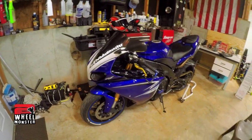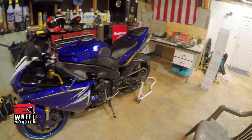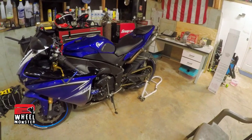It's your boy 2wheeledmonster. Today I have for you guys a 2009 Yamaha R1 and I'm going to talk about my performance mods and my non-performance mods, all around what I have on the bike.